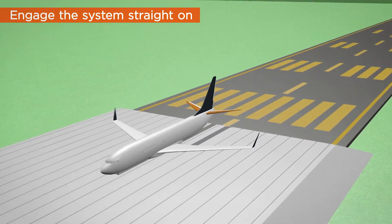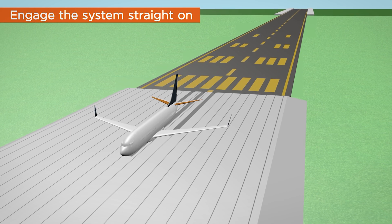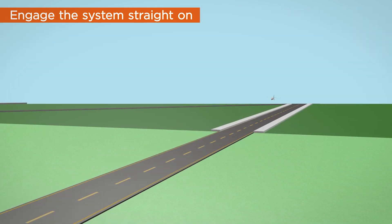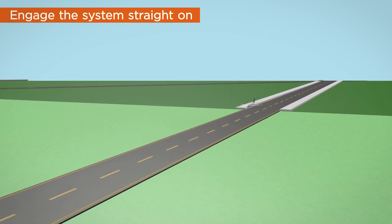Engaging the bed on a skew from the centerline of the runway will slow the aircraft, though depending on the angle engaged, stopping performance can be significantly reduced as a result of not all the gear engaging the bed, and the aircraft may exit the side of the bed.